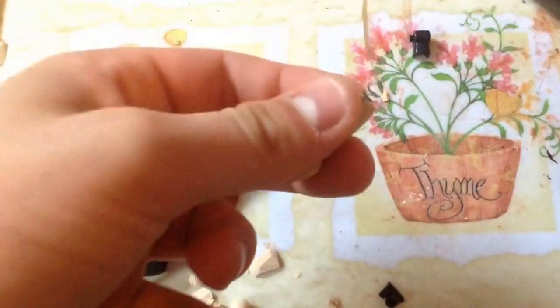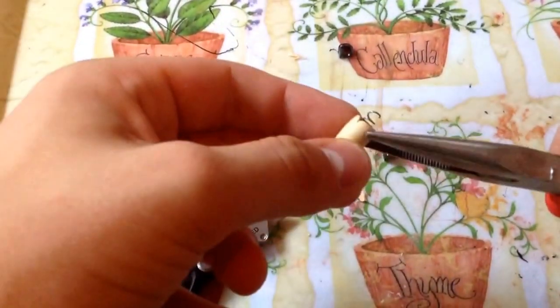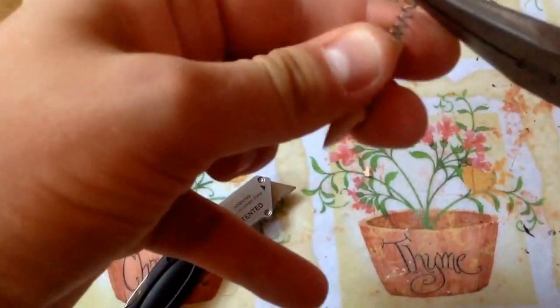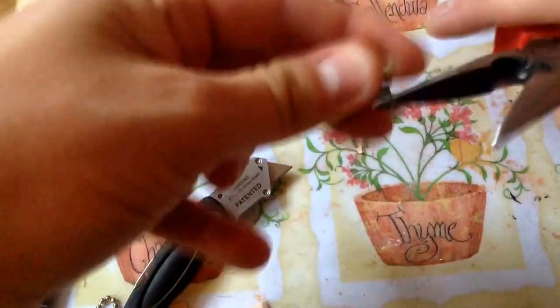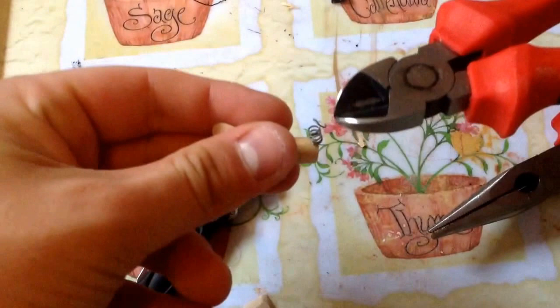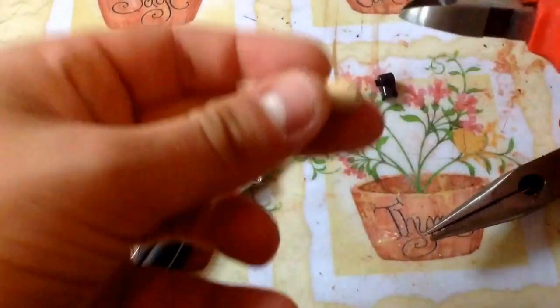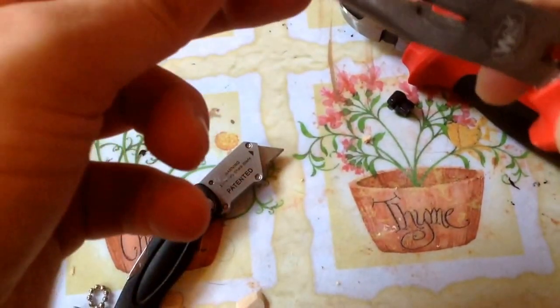And then grab it. And then grab it — like that. Pull it. It's a little tricky. And then we're going to clip it. And that just goes flying all over the place — I have to remember to pick that up at some point.